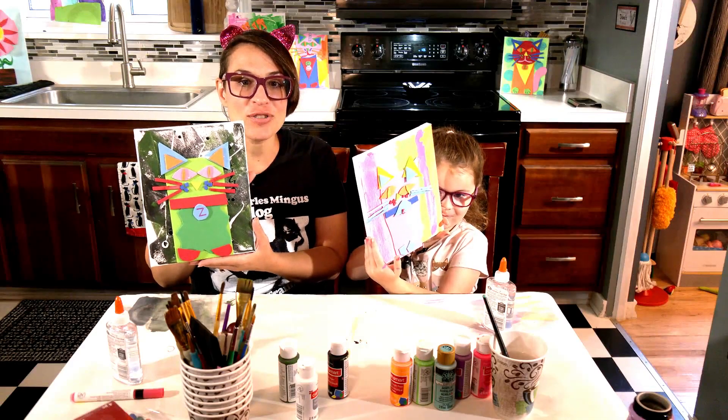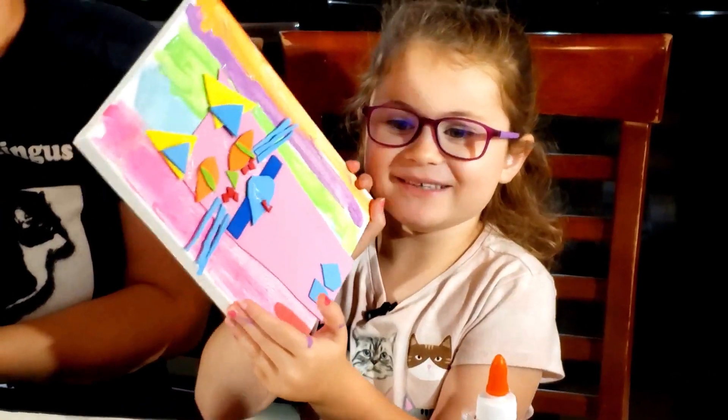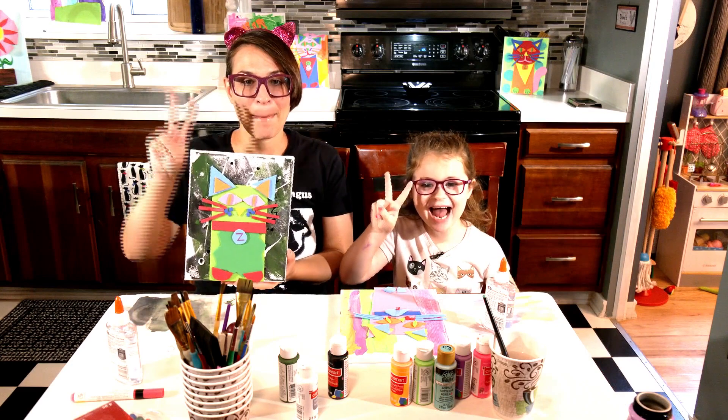Thank you so much for joining us on this adventure in crafting. Make sure to like, subscribe, and turn that notification bell. Peace out!